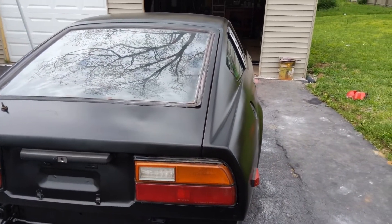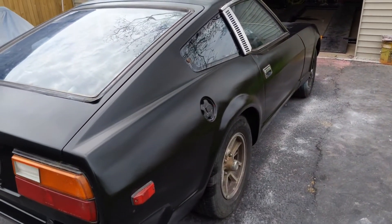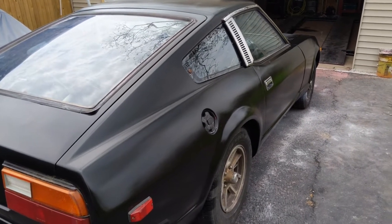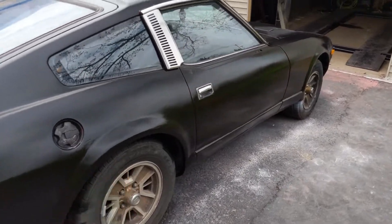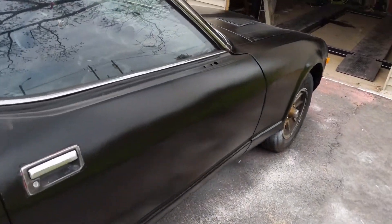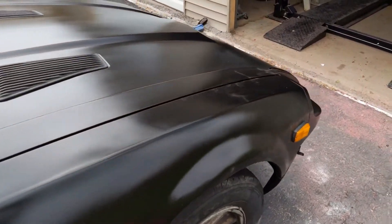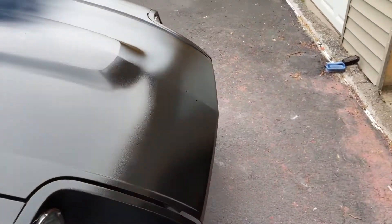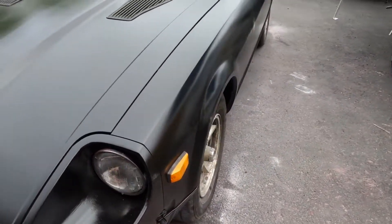I have not wet sanded it or buffed it yet. It literally says, and most people will back it up, that if you wet sand it with like 1500 to 2000 grit and then buff and polish it, it should turn out with a pretty nice shine and it shouldn't look kind of speckly like it does. That's just from spraying it on — you get that kind of nasty-looking speckle textured pattern. Once you lightly wet sand it, you should get a really nice finish.